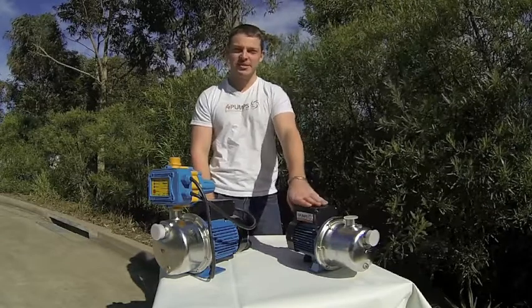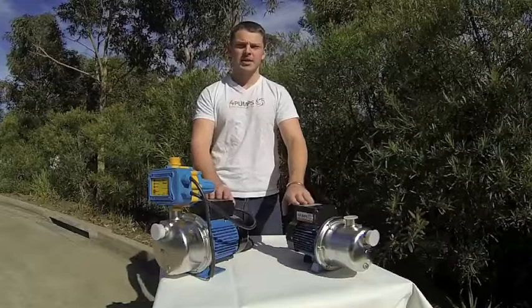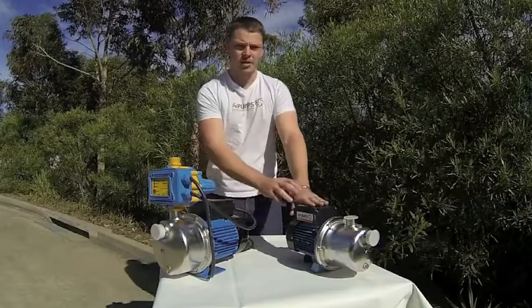Hi guys and welcome to 4Pumps, Australia's largest online pump store. Today I thought I'd run you through the LSJ series of pumps, which are a pressure pump. Here I have the LSJ10 and the LSJ05.